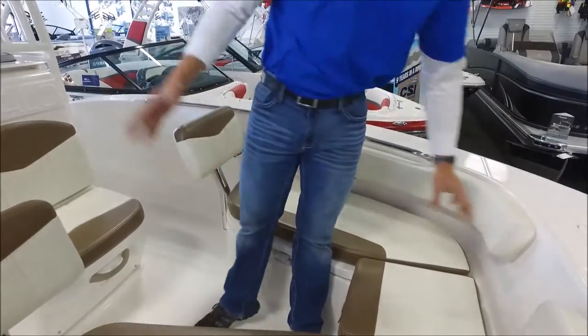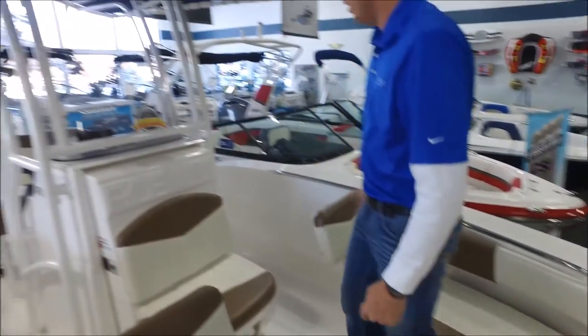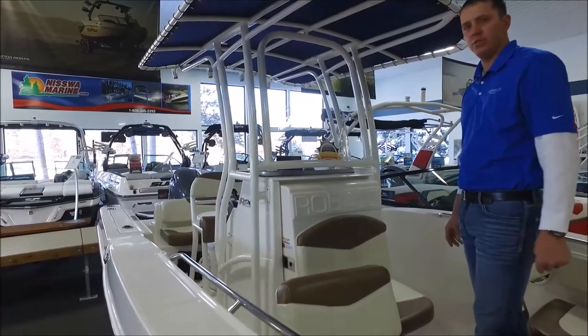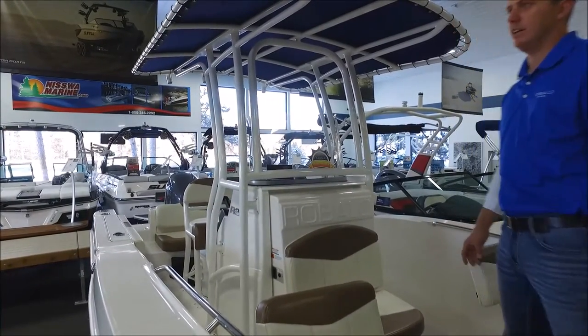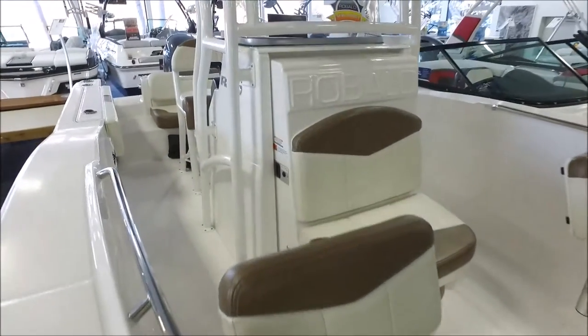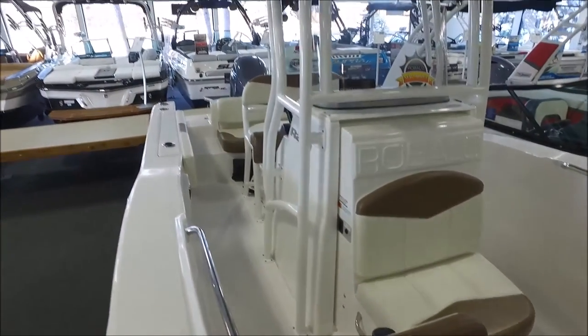That's a good look at the Raballo R200ES with the extra seating package. We have more photos at NisswaMarine.com, or if you'd like to contact our sales department we are at area code 218-963-2292.